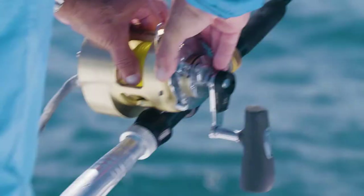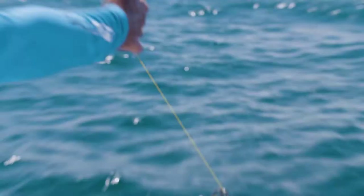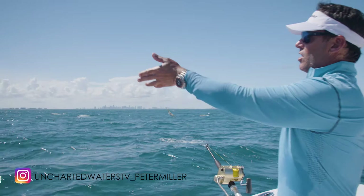Baits are going out nicely and now we're at my third clip. You can see it right here — this is a heavier floss loop, much bigger holes on this one, and it stops right there perfectly. We're going to let these baits out — we're going to have a long, a middle, and a short.